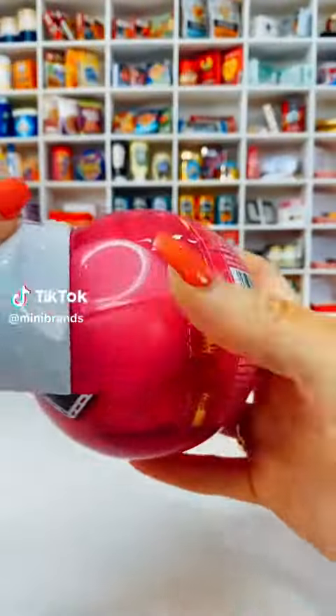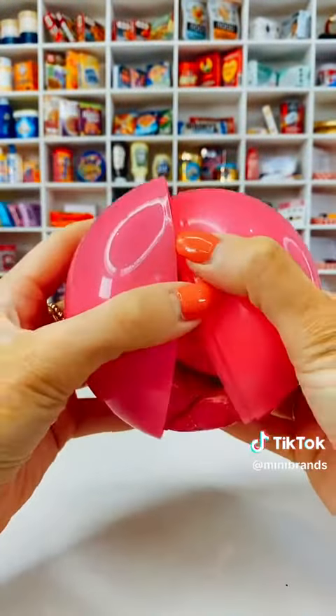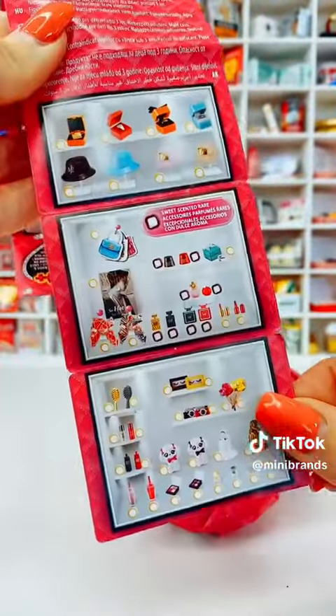Let's open another mini brand mini fashion ball. I still need loads for my collection from this series, so I'm hoping for loads of newness. Keep everything crossed for me that everything is new. If you've not seen the list before, this is what it looks like - there's loads of items in this series. I love it, so let's go.